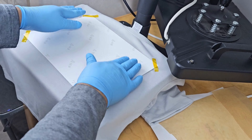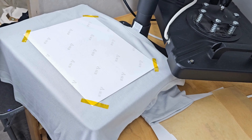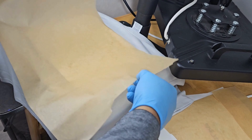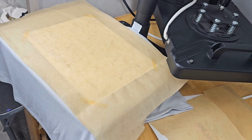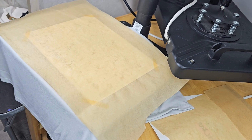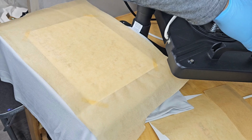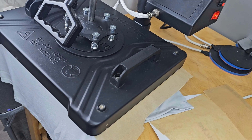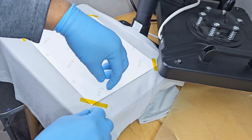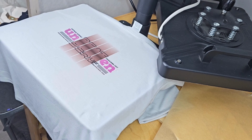Now let's talk about the crucial moment — the heat press. We're using high-quality heat tape to secure our design in place. It's your secret weapon against ghosting and ensures those sharp edges we all love. A good sticky heat tape prevents any unwanted shifts during the heat press, ensuring a flawless outcome. To safeguard our heat press, we've got a sheet of parchment paper — this protects the press and prevents any residue from transferring onto future projects. We're running our heat press at 365 degrees for one minute. Every project is unique, so it's a bit of trial and error — always test before committing to the final design. Once the timer hits zero, open up the press and remove the cover sheet quickly; you don't want it touching anything while it's still hot.